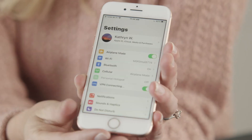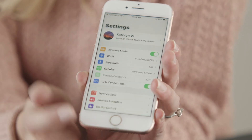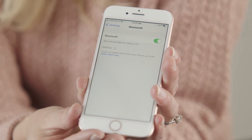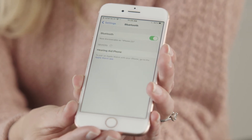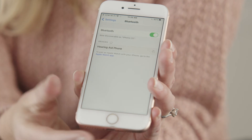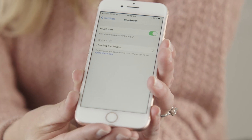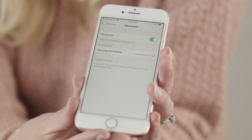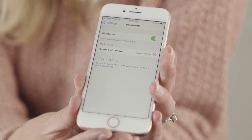Then, tap the settings icon on your phone, then tap Bluetooth. Tap the new device called Hearing 8 phone. You'll see the word connected when it's successfully paired. Remember, you will only need to complete the initial pairing process once.